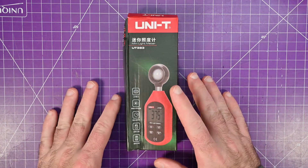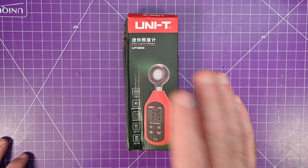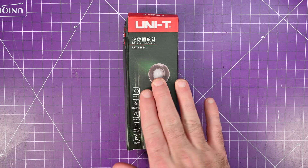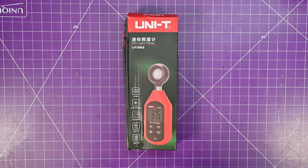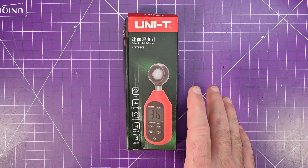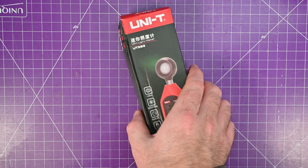Taking a look at a tool that might be more relevant to YouTubers than anybody else. I decided to buy myself a light meter, and I wanted one that is inexpensive but from a brand I could trust — UNI-T is always how I go about that. So let's take a look: this is the UT383 light meter.